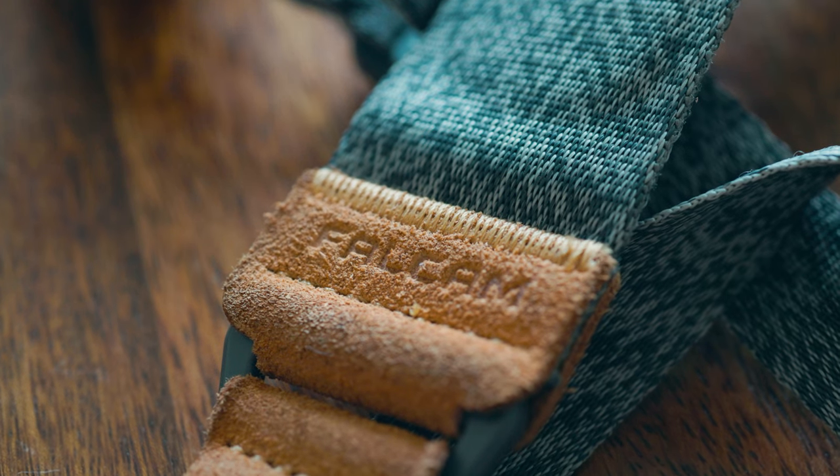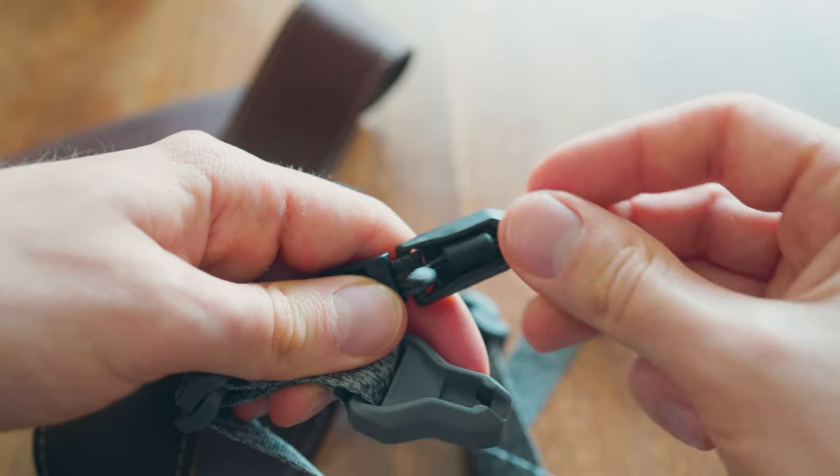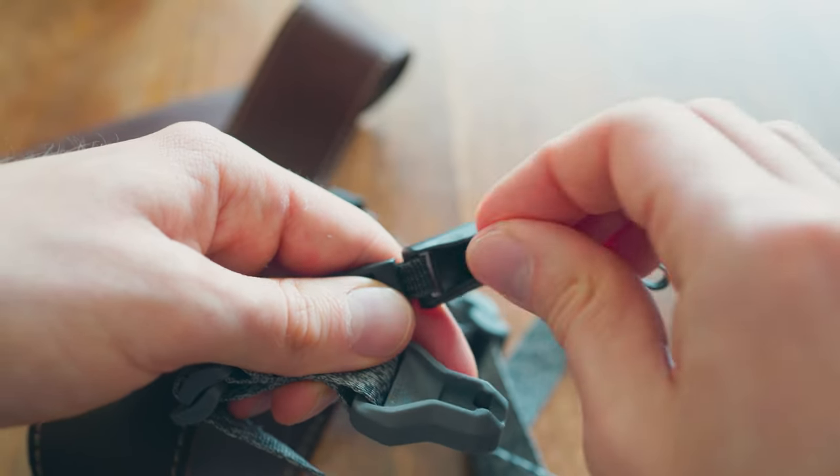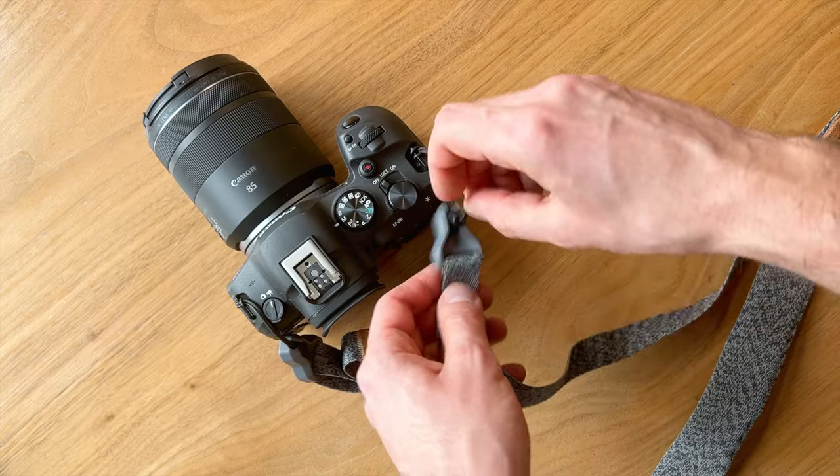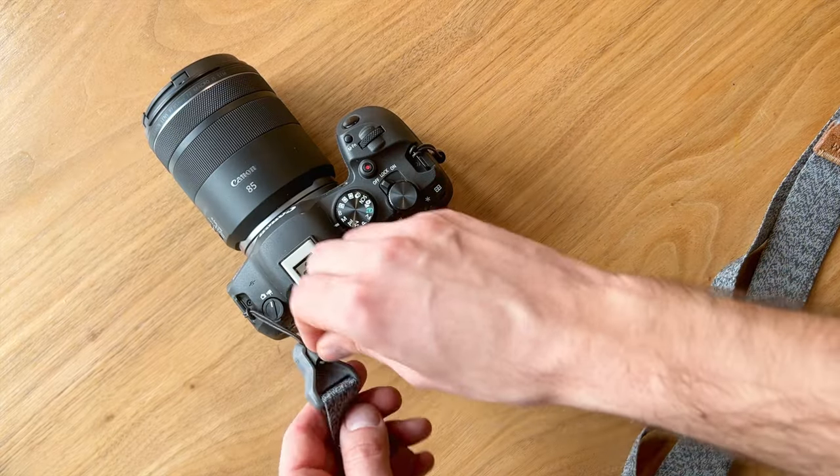The ones I prefer are the Falcom Maglink straps — great quality, pretty cheap, they look good, and they have magnets, which I'm a sucker for. No matter which camera strap you get, I'd highly recommend getting a quick release system with it, such as the Falcom Maglink or the Peak Design Anchor Link, because it makes removing the strap from your camera so much easier.